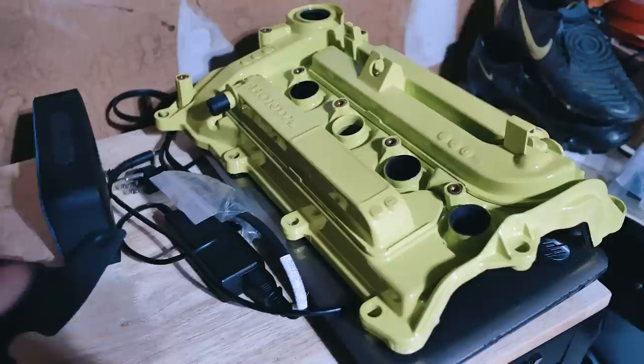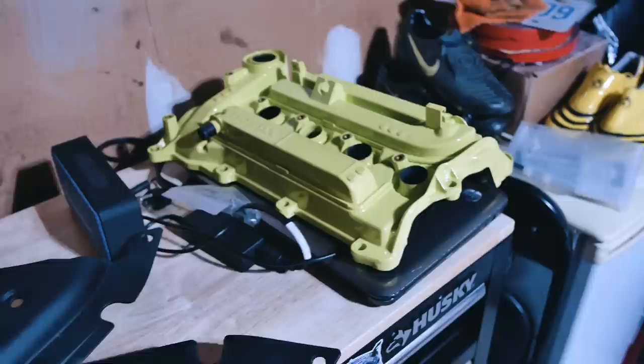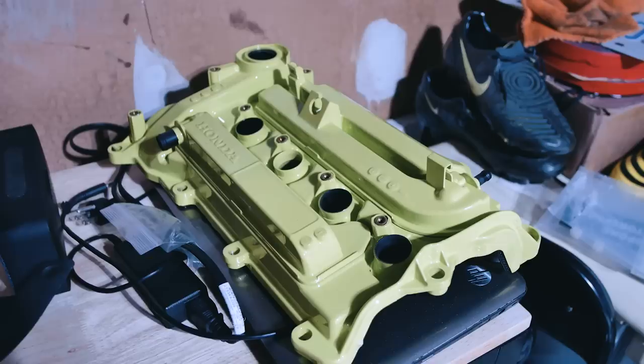We're going to put that on just so you get an idea of how it's going to look. I still have to install this — if you guys are excited to see a DIY on how to install the valve cover, comment down below. I really want to know if a lot of you guys are looking to do this. The color looks so much better in person than it does on camera — this just looks like a beige-y green, like a highlighter yellowish. So these are the things we are installing.